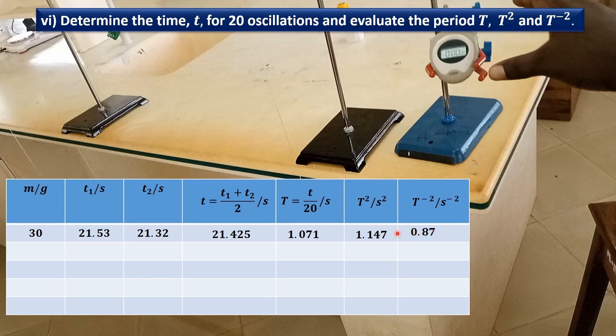Check the units carefully. The mass is in grams. The time is in seconds — both time 1 and time 2. The average time is also in seconds. The period is in seconds. The period squared is seconds squared. The inverse of the period squared is per second squared.